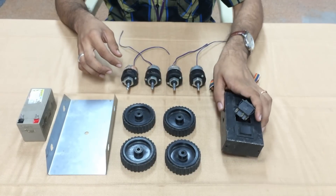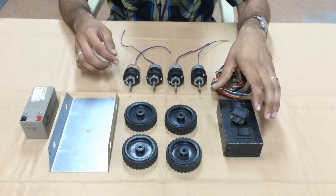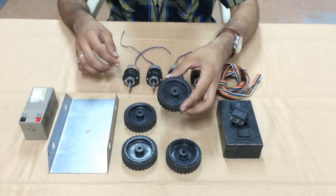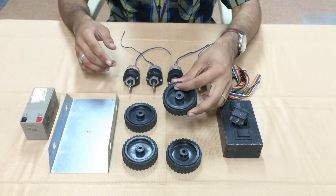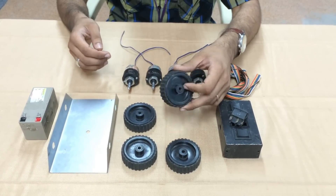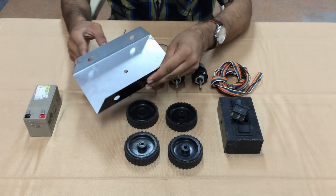This is a switch box and these are the switches which we will be using to control our robot. You need 2 such switches. This is a wheel — it comes with 7 cm diameter. There are also a lot of other diameters available in the market. This is called a chassis which will form the body of our robot.